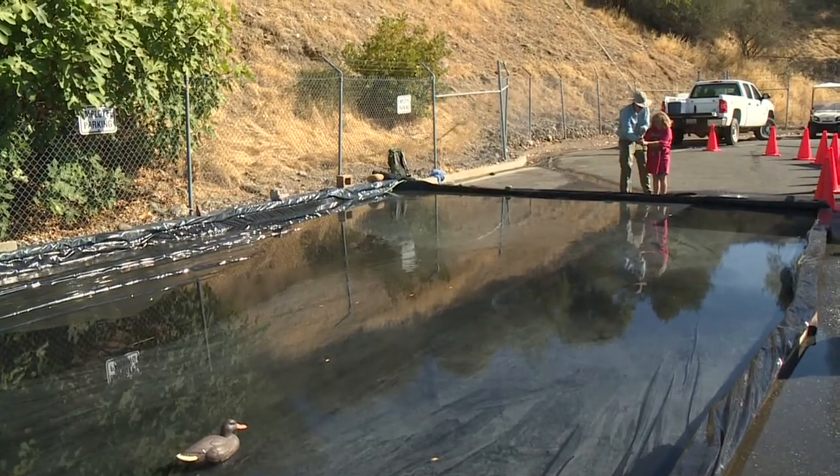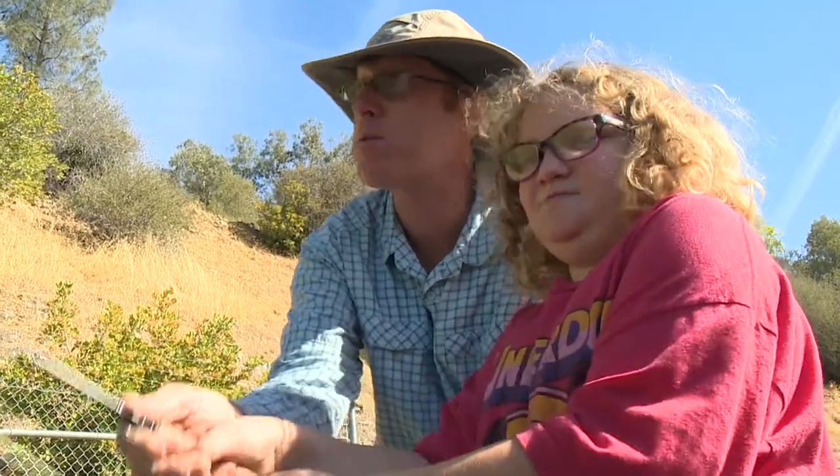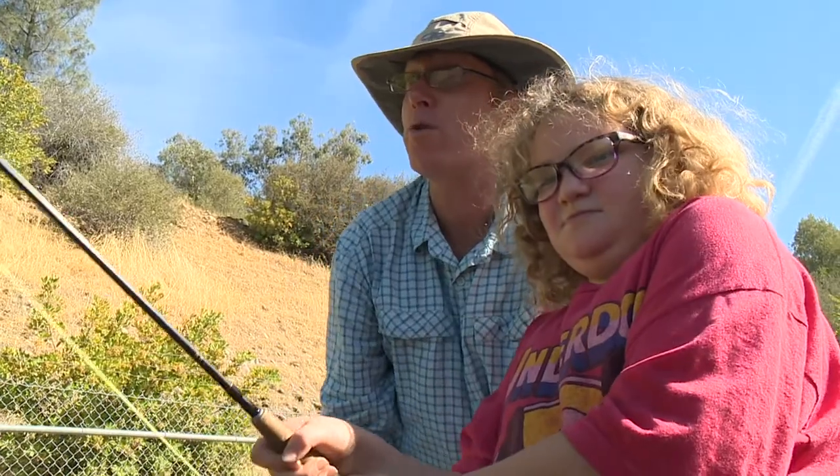Get a nice curve in it and then just push it forward. So go up like this, get a nice curve in it, and then just push it forward. That's called a roll cast.